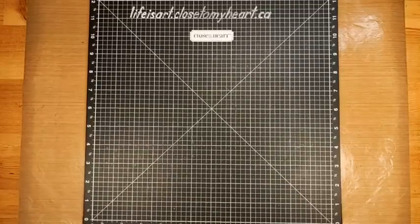Hello, good morning! It's Monica from Life is Art, and this is the Saturday 10 a.m. technique at the History Makers online crop. I'm just pulling up my video and we are going to get started.